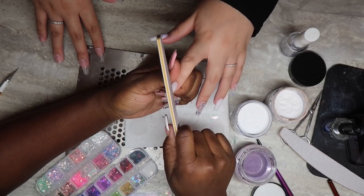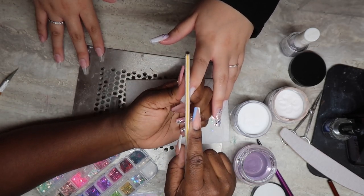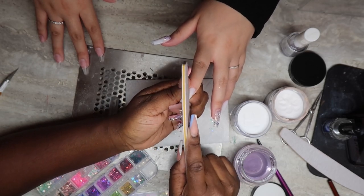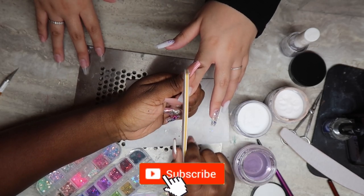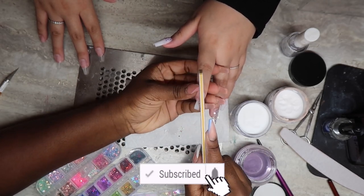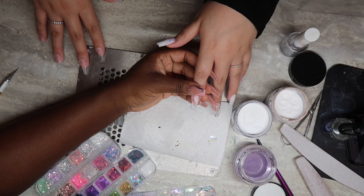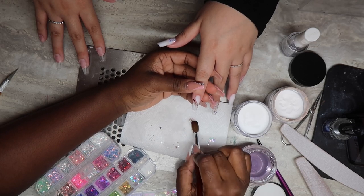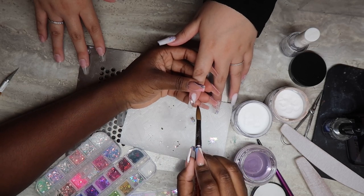Moving back to my index nail, I'm using my file to get this line as sharp as possible — that's why I had to wait, because I needed it to harden so I could file it and then proceed. If you're still here, go ahead and subscribe to my channel and like this video. Now I'm happy with that, going in with some raw glitter applied to the center, and next I'm applying my snowflake to the center as well.